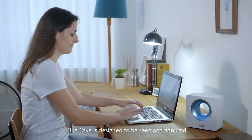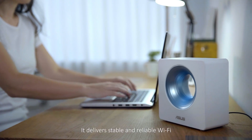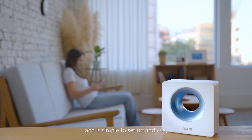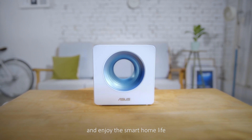Blue Cave is designed to be seen and admired, but it's not form over function. It delivers stable and reliable Wi-Fi for all your connected devices and is simple to set up and use, so you can just get on and enjoy the smart home life.